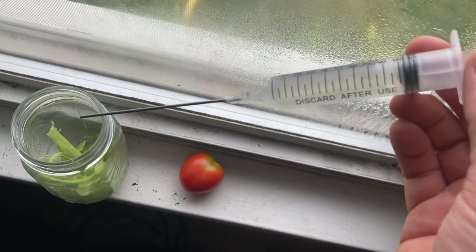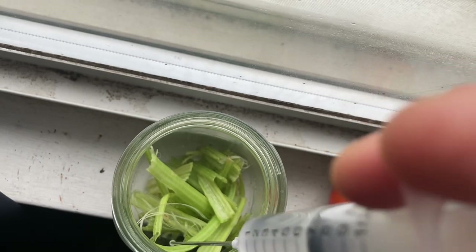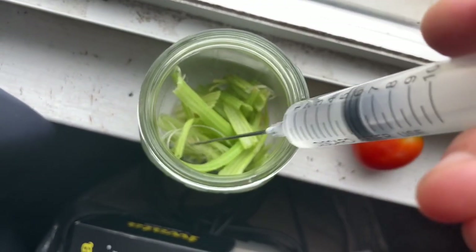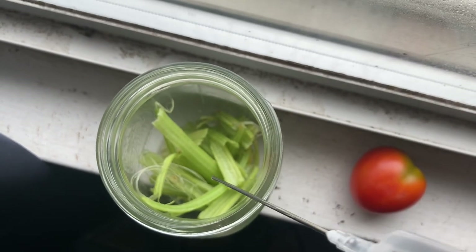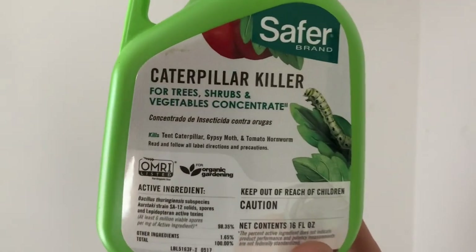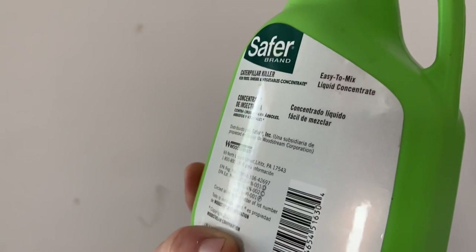I've filled up this needle with the diluted BT and we're just going to put some in there and saturate it - like salad dressing. We're going to wait and see what happens. I'm trying not to put too much in there because I don't want to accidentally drown them and get a false result. There should be enough - there are at least four in here, so it should give us a pretty good idea whether this stuff works. Just a reminder: this is Safer Brand Caterpillar Killer. Squash vine borers are in fact caterpillars - it covers tent caterpillar, gypsy moth, and tomato hornworms. We'll see if it also kills vine borers - maybe it's a little too specific, I don't know.